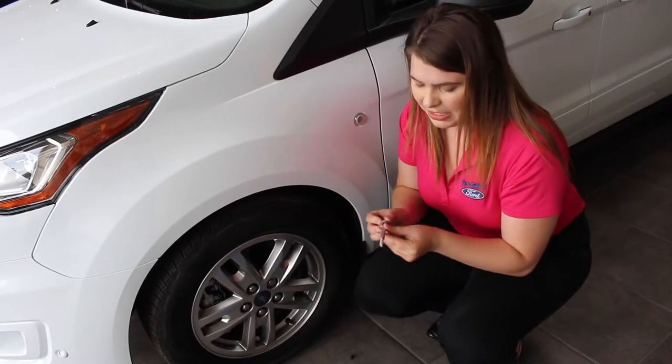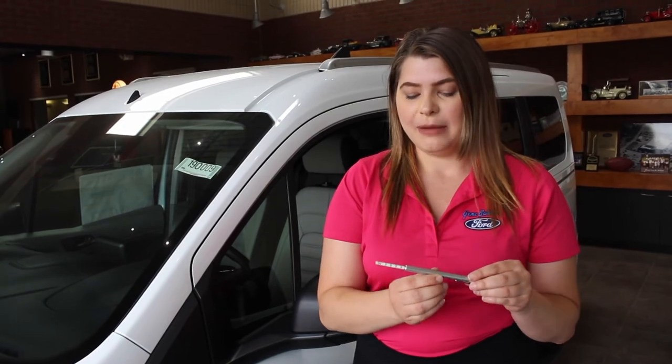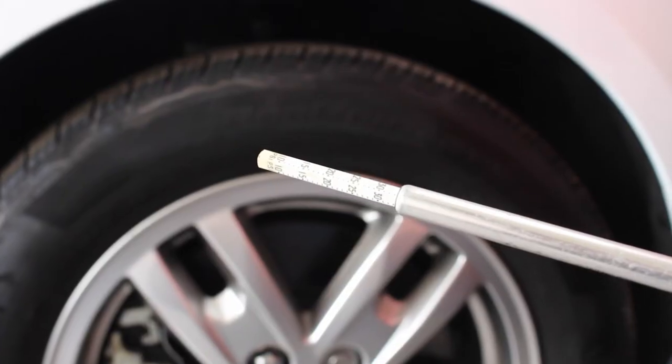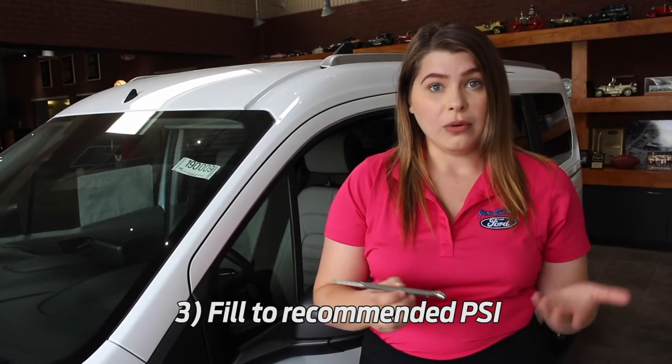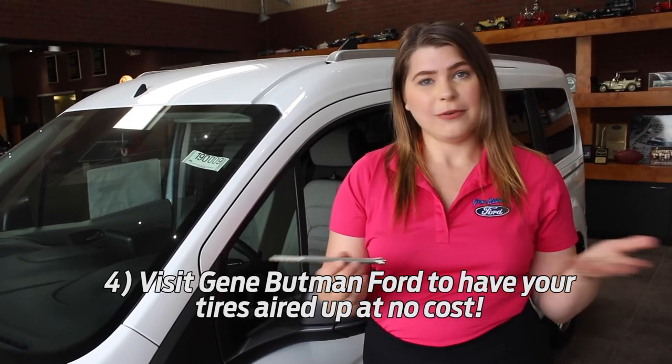The air will then show you how many PSI you have in your tire. This tire is measuring in at about 35 PSI. The recommended manufactured PSI for this vehicle is 41. So if you find yourself in this situation, feel free to swing by Gene Buttman Ford and in our service lane we can fill your tires up for free.